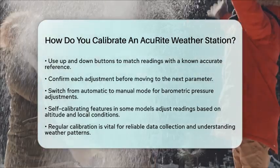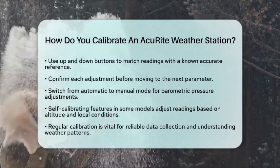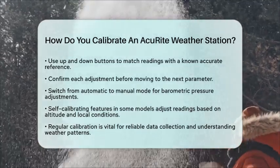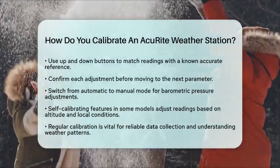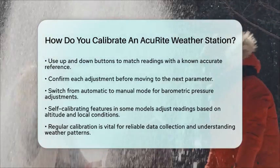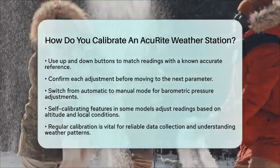In summary, calibrating your Accurite weather station involves adjusting rain gauge screws for precipitation accuracy and using display controls to fine-tune temperature, humidity, and pressure sensors. Following these steps will help you maintain the reliability of your weather station as a tool for monitoring weather and climate effectively.